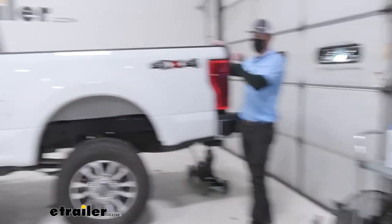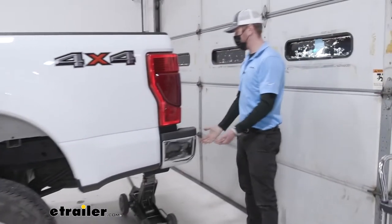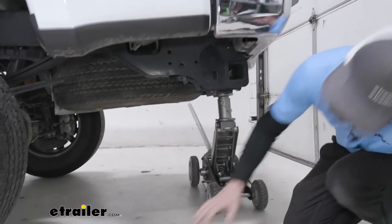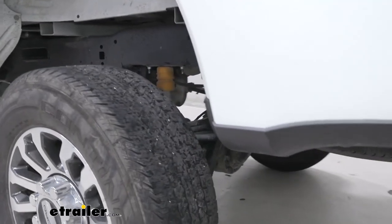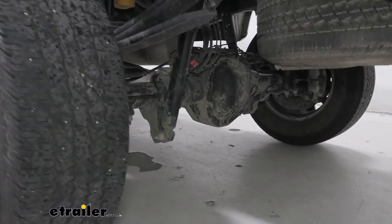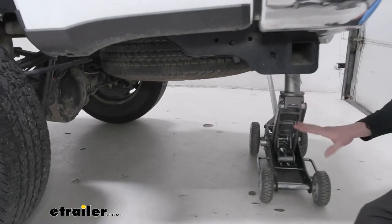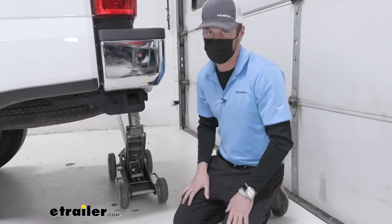Step one: chalk the front wheels of the pickup truck. Step two: we want to jack this thing up in the back. We want to make sure that the axle is going to be hanging — you just want to see a little sliver of light underneath your tires so that the suspension is completely sagging. You can jack it up from wherever on the frame, just make sure you have a jack stand underneath to make sure it's nice and safe.